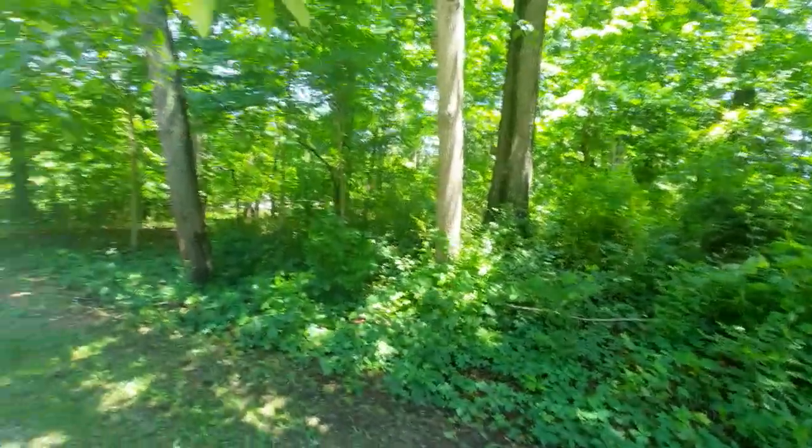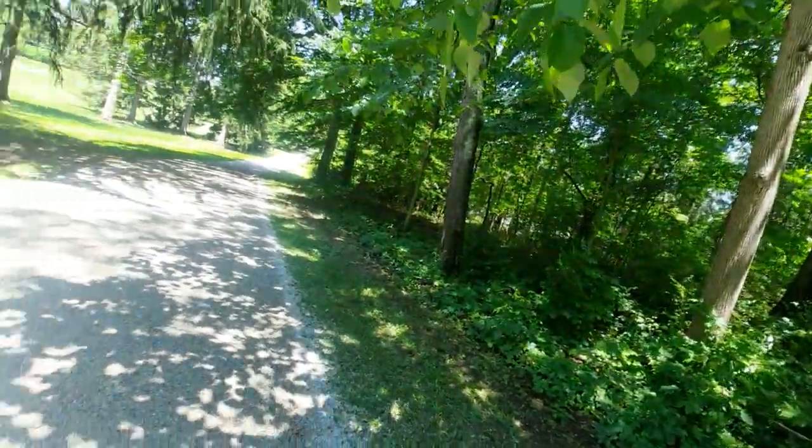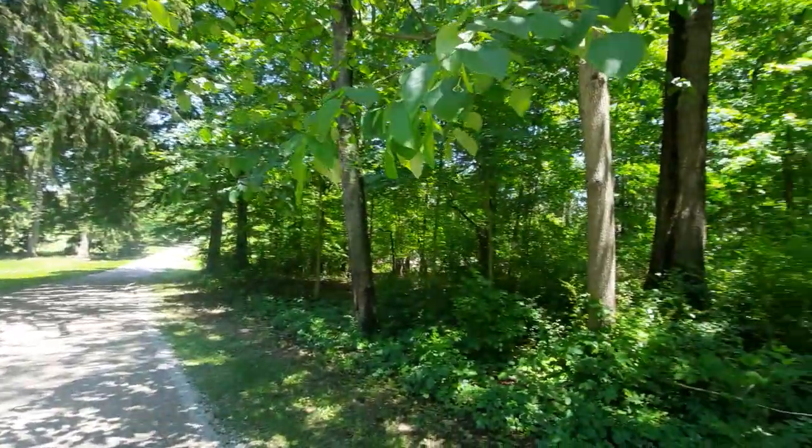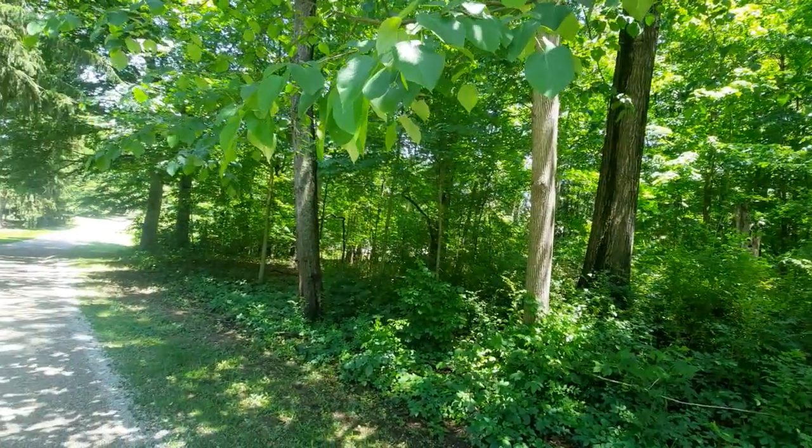Hey mates, good afternoon. Here's the second video. It's still at Haze Arboretum on the west end. However, there's a particular tree that I wanted to point out.